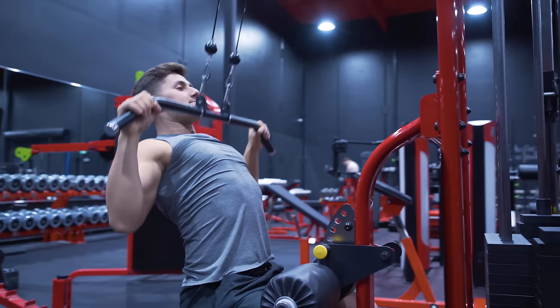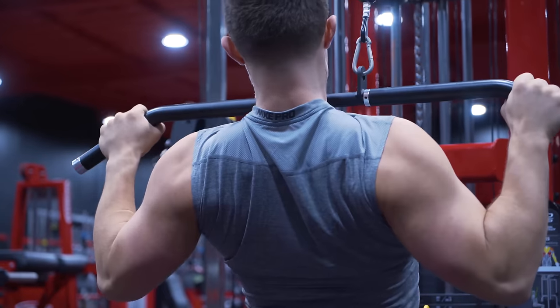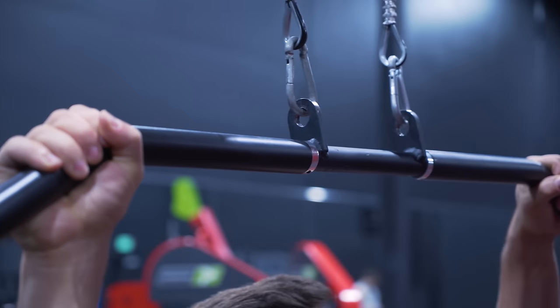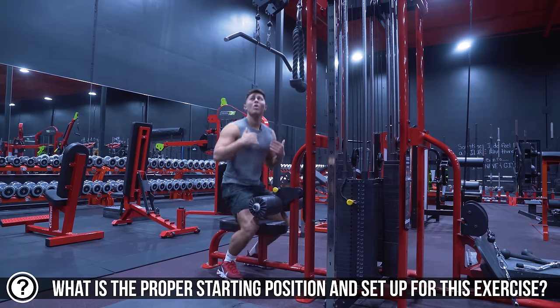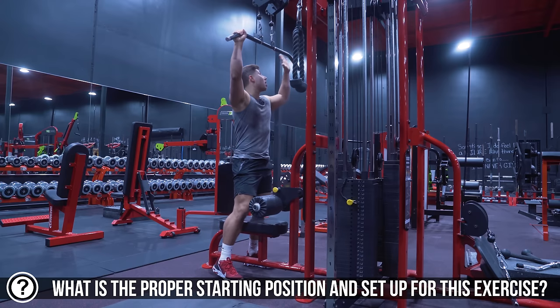To properly engage and recruit the lats with a lat pulldown, there are a few nuances we need to be aware of: what muscles we start and engage from the beginning of the movement, where our grip is, where we set up — all that stuff is critical. I like to set up on the lat pulldown with my hands outside the bend of the bar.